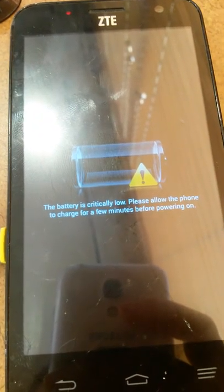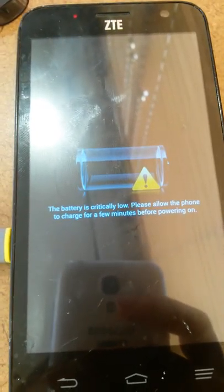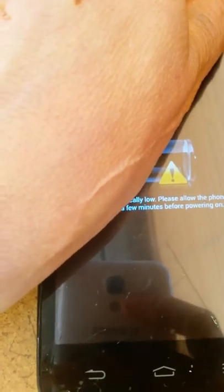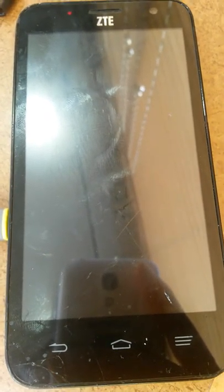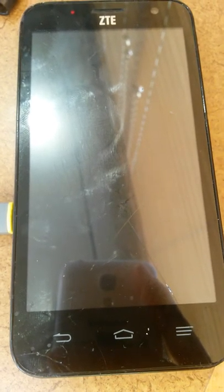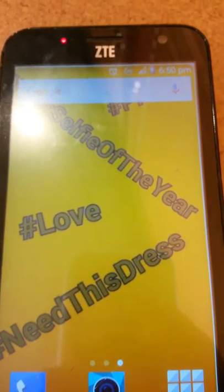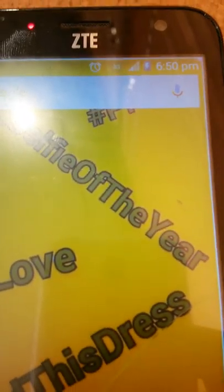The battery is critically low. I'll pause it and then I'll let you see what time it is when I started charging in a minute. Here we see that it is 6:50 p.m., so I'll come back and I'll record it.